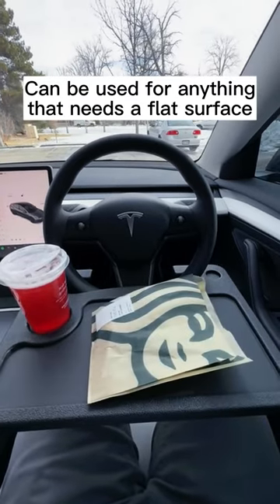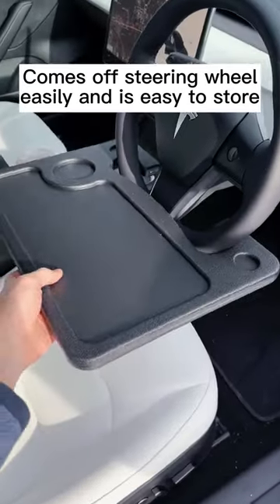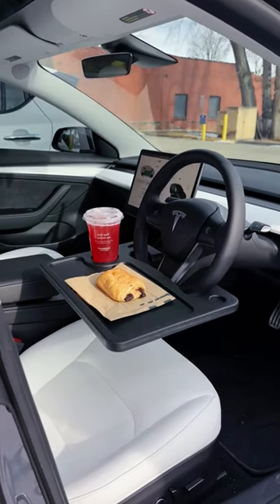In my testing, I could not get it to fall off the steering wheel. It's easy to take off and store basically anywhere because it's flat. There are better versions of this that cost more, but this is still really great for the price.